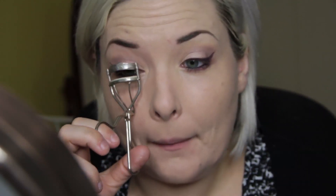Torture device time — curl those lashes! I'm using my Jordana Best Lash Extreme. This is a great drugstore mascara — actually just a great mascara in general. You can get it at Walgreens.